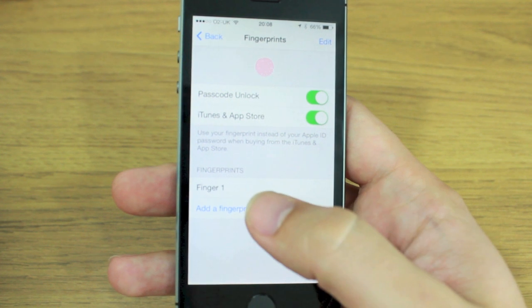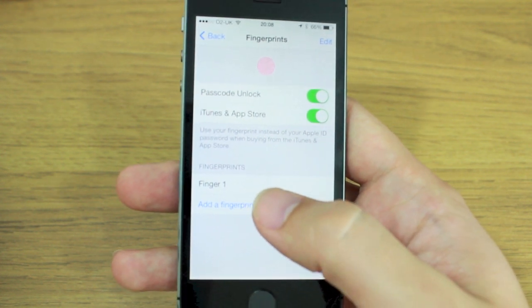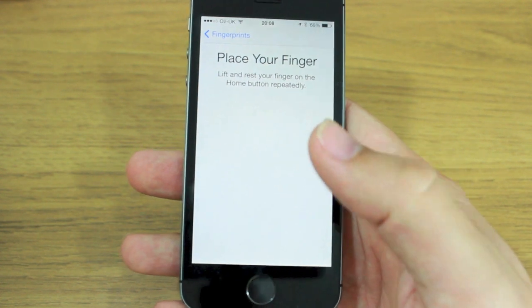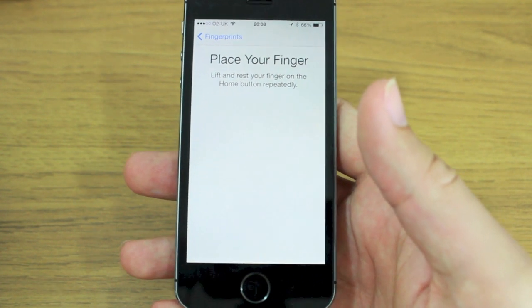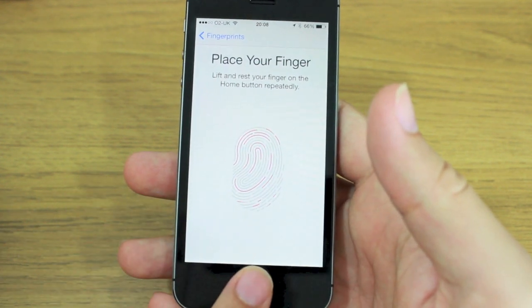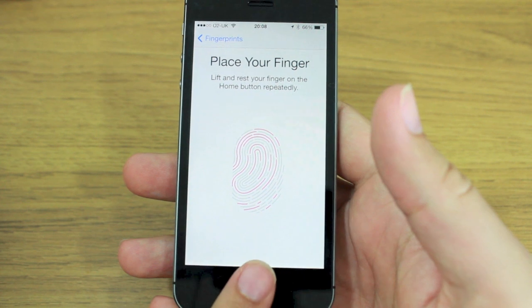If you want to add a fingerprint, you simply hit Add Fingerprint. I've already used my thumb once, so I'm going to add my left hand index finger. You place it onto the home button and remove it, and you keep doing this until it gets a full picture of your fingerprint.